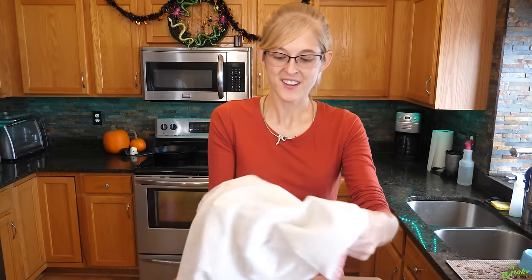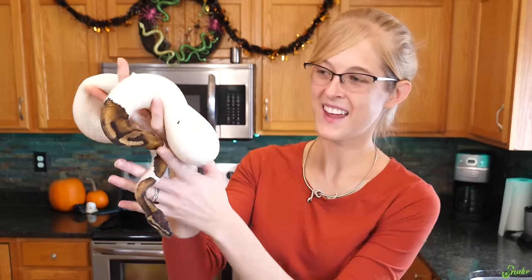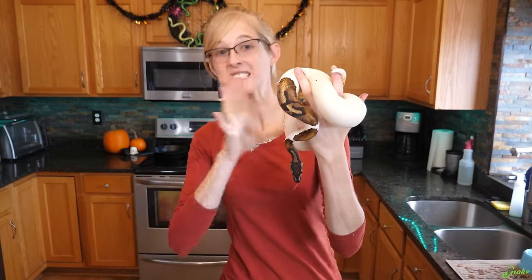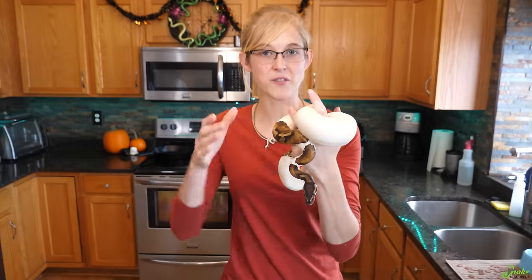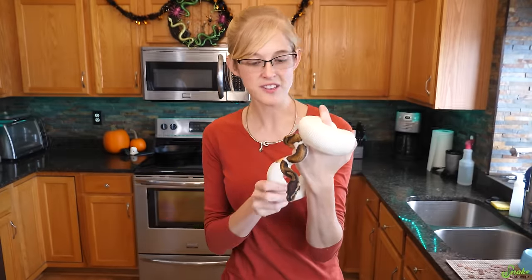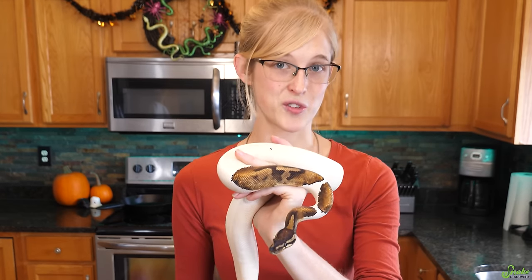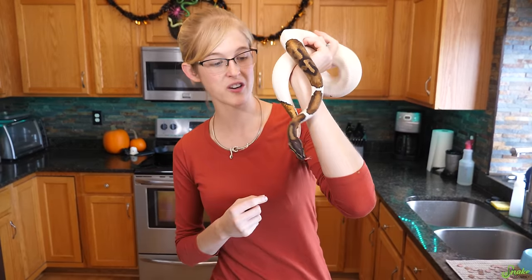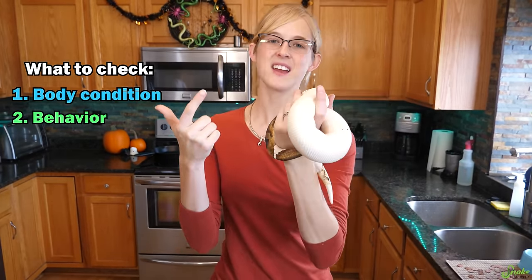Now your snake is at a good temperature. You can take your snake out - we have a beautiful piebald ball python here today - and you'll want to do a general inspection of the entire snake right away. The live arrival guarantees only last for about 15 minutes to an hour depending on the seller, so it's good to get that general inspection done ASAP, and then your snake can start settling in afterwards. The three things you'll want to look over regarding your snake's health are its body condition, its behavior, and any external concerns.